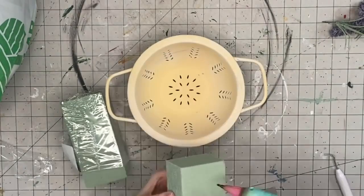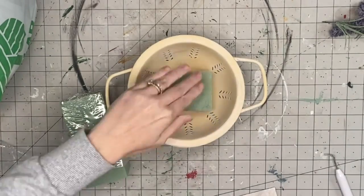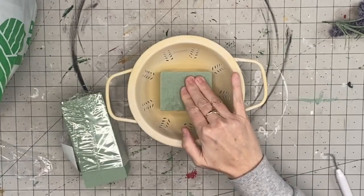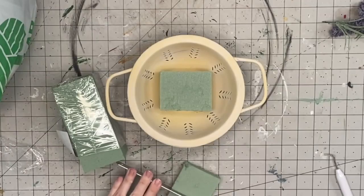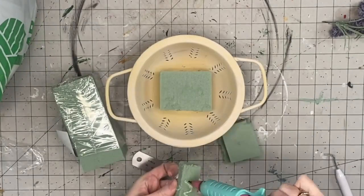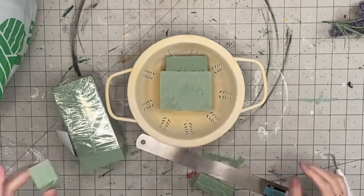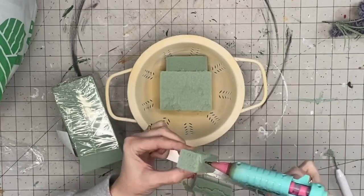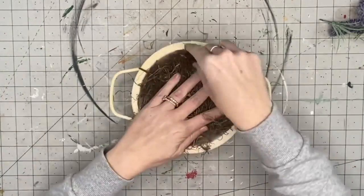Now I'm going to take the green floral foam. I prefer the green floral foam — it is just way easier to work with, especially when you are playing around with floral arrangements, because it's a lot easier to take pieces out and put them back in. So I'm going to hot glue this down and around the base.